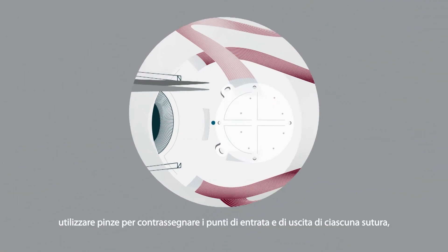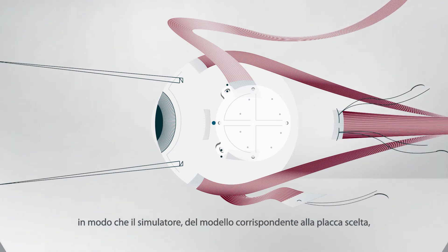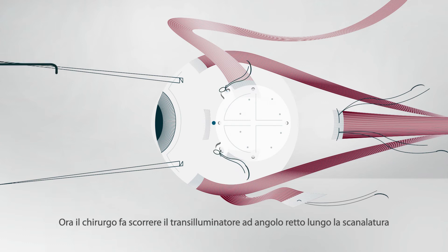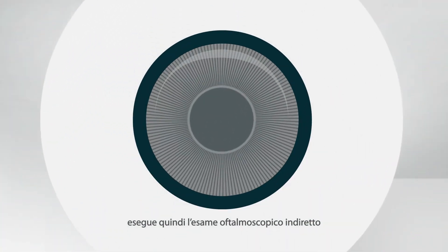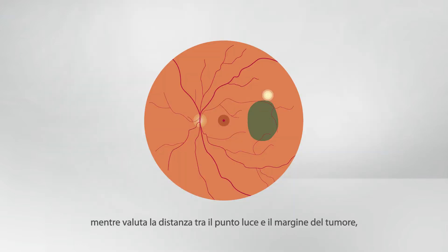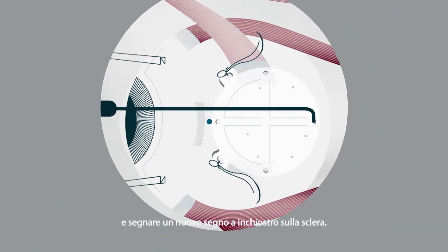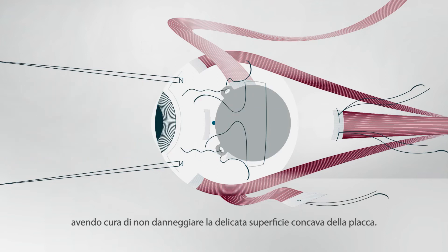If a D'Amato template is available, forceps or calipers with pointed tips are used to mark the entry and exit points of each suture, so the template corresponding to the selected radioactive applicator can be sutured to the sclera with releasable bows. The surgeon slides the right-angled transilluminator down a groove until it clicks into a perforation, then performs binocular indirect ophthalmoscopy to elicit the sunset sign while assessing the distance between the light spot and the tumor margin, ensuring the tumor including safety margin is completely covered by the template. If the template is not perfectly positioned, it can be adjusted using the transilluminator as a hook and a new ink mark is made on the sclera. A mattress suture is placed and left loose. The template is then replaced with the radioactive applicator, taking great care not to damage the delicate concave surface of the plaque.